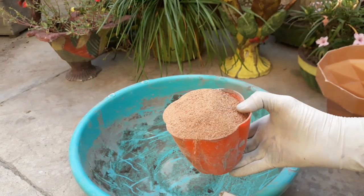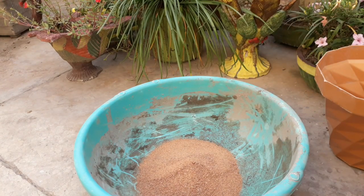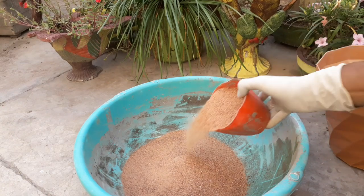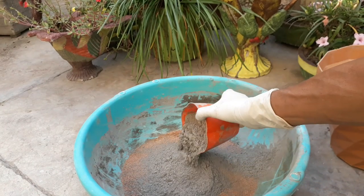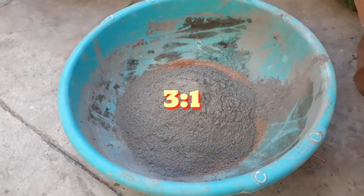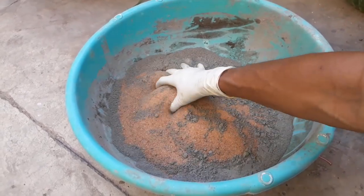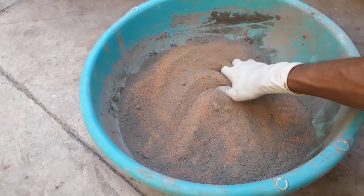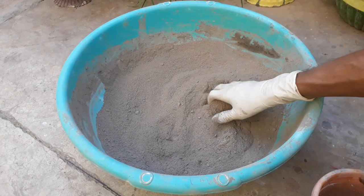Now we will take three parts of river sand and one part of regular cement. Mix it well and prepare your mixture according to the size of the pot.